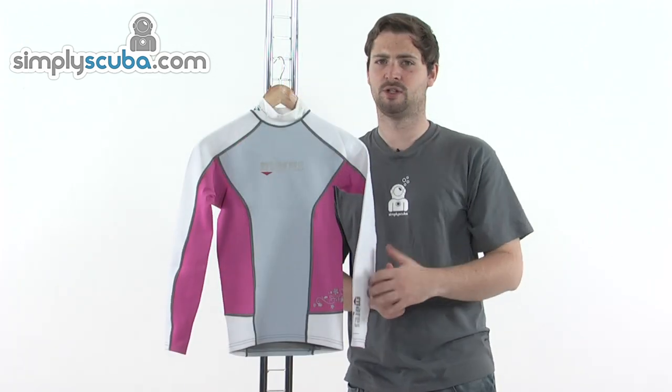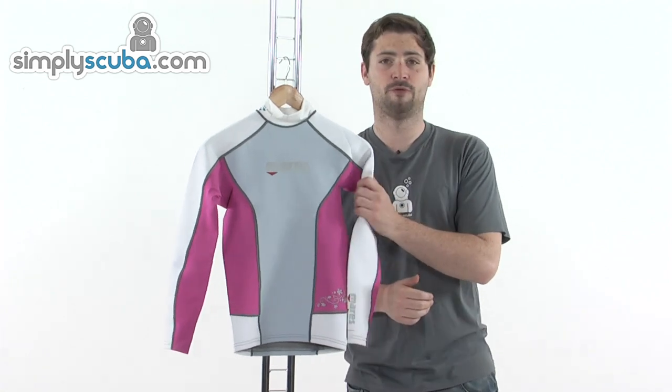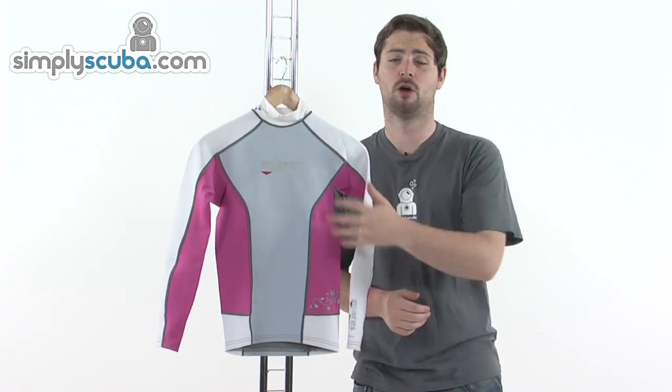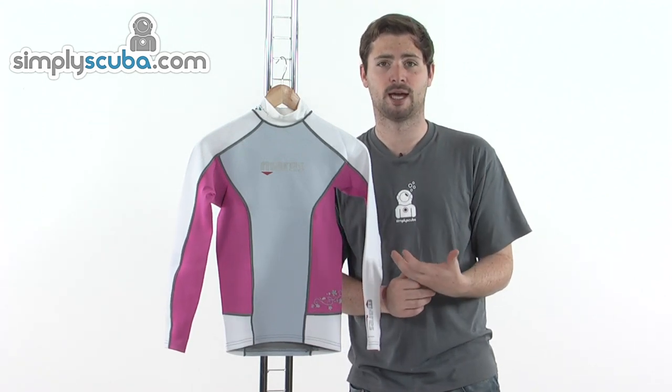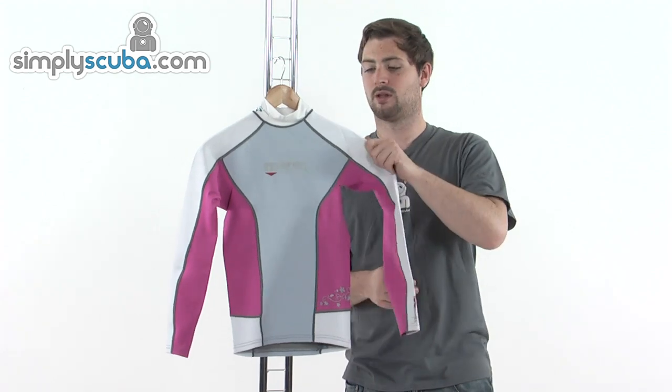This is slightly different to your standard rash vest as we have a 0.5mm neoprene across the top of the arms and also on the main sections of the body. So you're getting some main benefits here — you're going to get an extra bit of thermal protection in the water and also an extra bit of protection when it comes to stings or scratches.